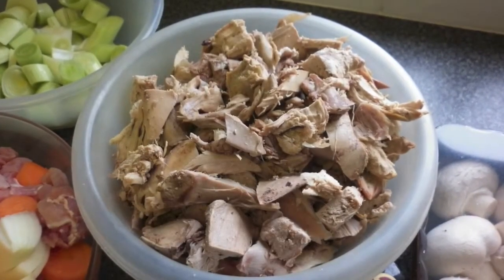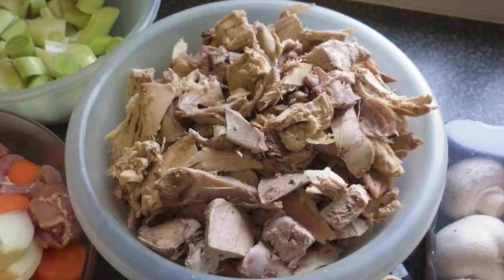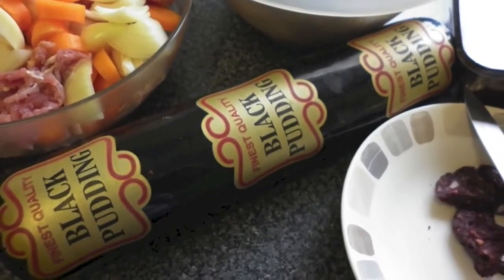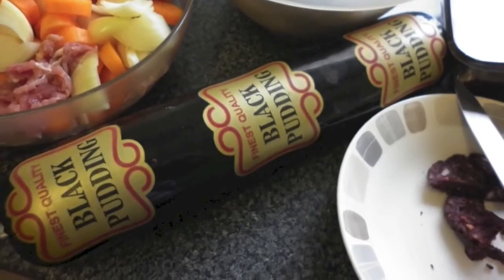This is a closer look at how I have prepared the rabbit meat after removing it from the bone. I am going to use about half of this large black pudding stick, but depending on your taste you might want to use more or less.